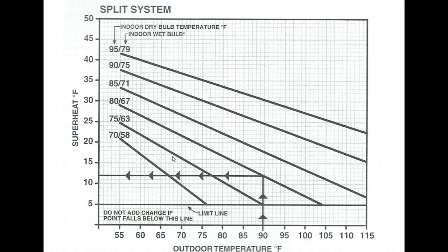Get another temperature probe and measure the outdoor air temperature. Make sure you're not measuring radiant heat or reflected heat off the side of the home. Put your temperature probe somewhere in the shade and measure the air entering the condenser. In this example we're going to use 90 degrees air temperature entering the condenser.